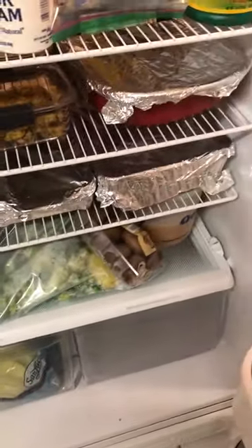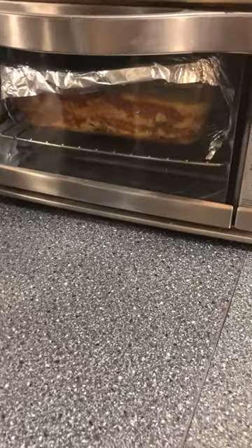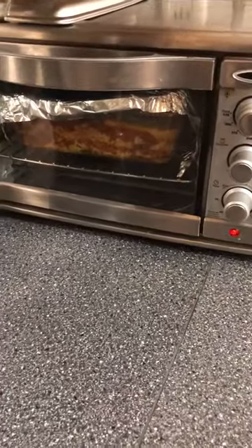I'm starting to take everything out of the refrigerator now — this is all the food I cooked yesterday. I need to get it out so I can get everything warm, but this tiny little oven doesn't afford you much. So I went and got our convection oven — that's the eggplant warming in there now.